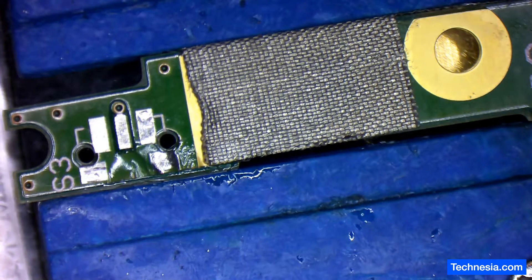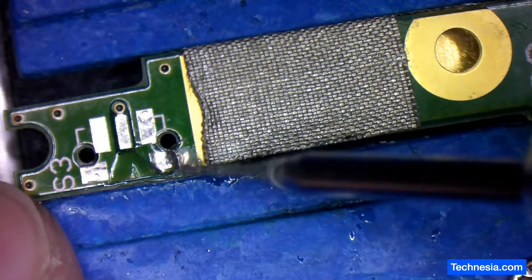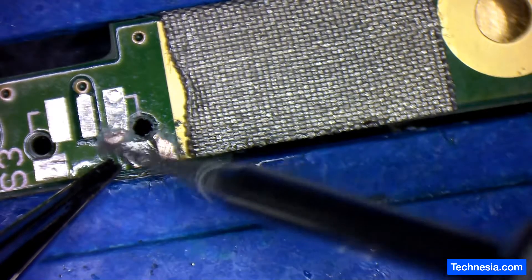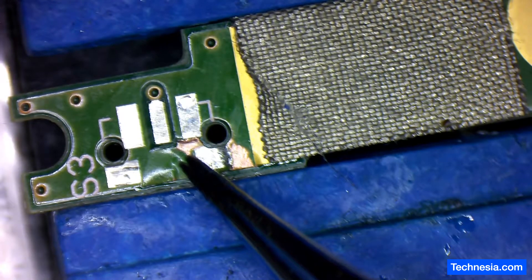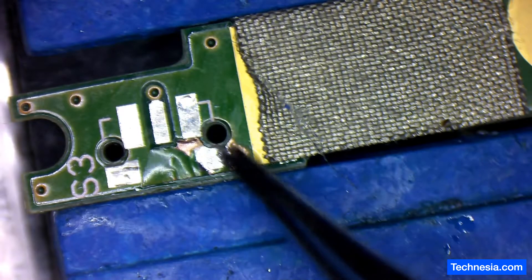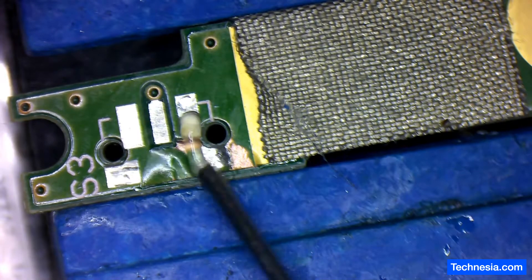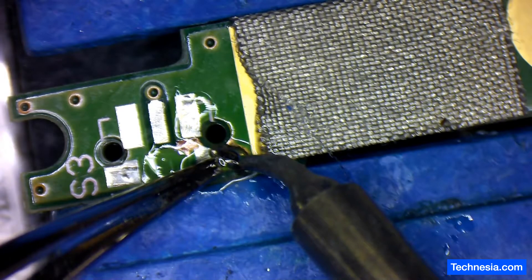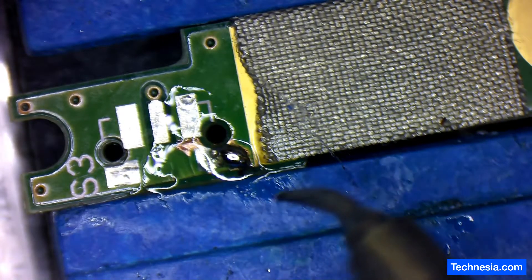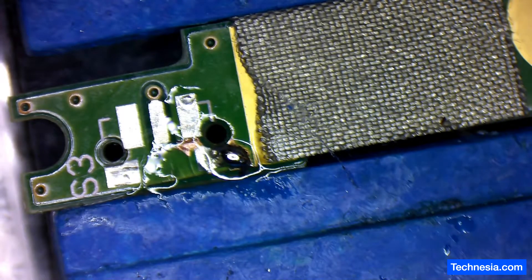Let's get a grinding pen and grind this area right here, then I'll put some solder blob around this area to join this pad together. Some flux — all right, it's connected. Let's do this one right here — just a little bit of solder.